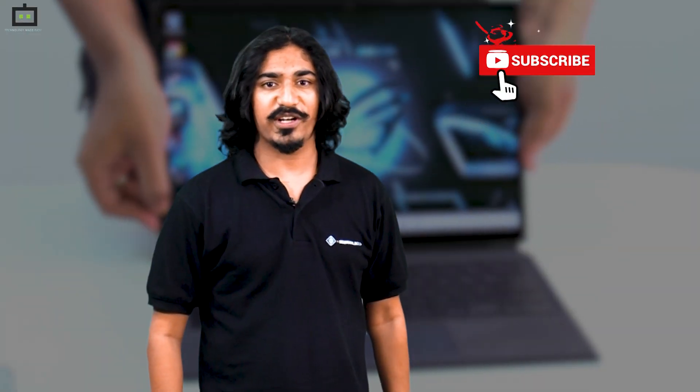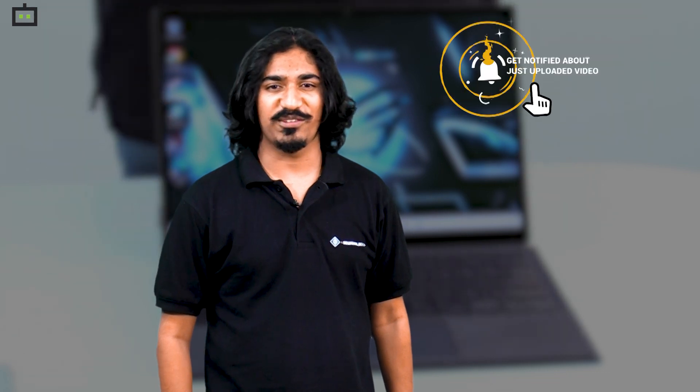If you are looking for a trendy gaming laptop that is light in weight yet still packs a punch, the Asus ROG Flow Z13 is definitely one to consider. For more videos like this, subscribe to our YouTube channel and hit the bell icon so you get notified whenever we upload a new video. This is Vivek signing off.